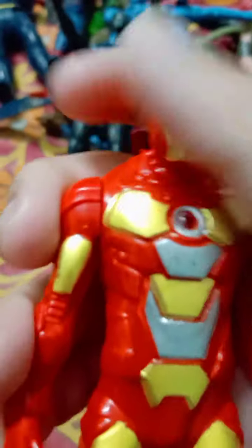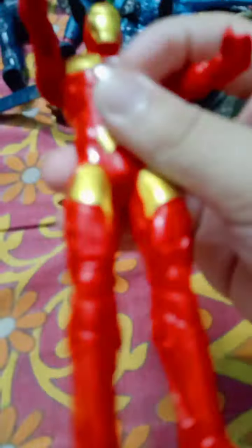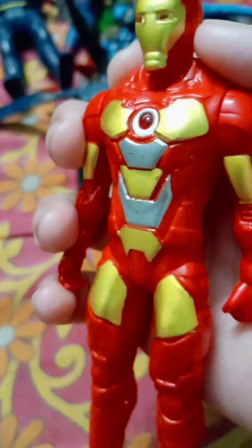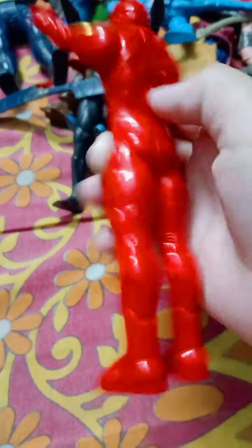Next we have Iron Man, which is from the Avengers Justice Hero set — I've shown this before, so check out that video. You can see there's a button on the character and the light is very powerful. Look at the crisp detailing — the golden and silver paint. Only the arms are rotatable on this figure. So that's our Iron Man figure.